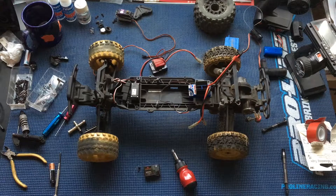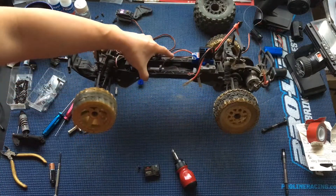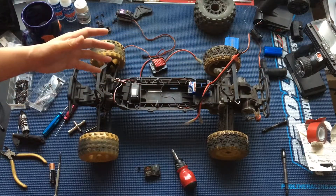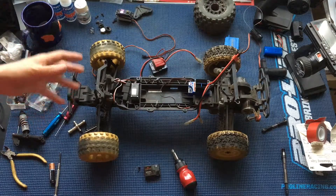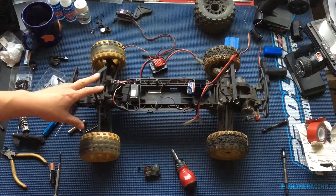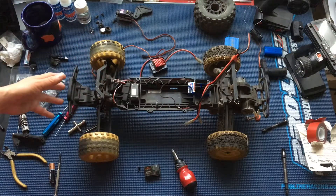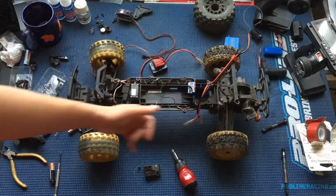We've got a new vehicle on our bench today, or at least new to us. This is an ECX Torment. You guys have seen our ECX Ruckuses — we've got another Torment as well. We've pretty much standardized on this as a platform for our program just because of its durability. Extremely durable, especially under brush power. This one is a brushed model.